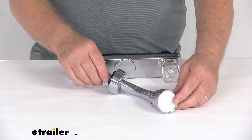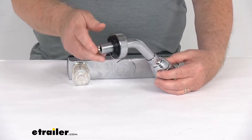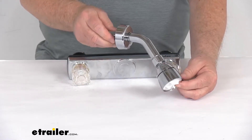On the zoom in, we'll talk about the shower head. It is a single function on-off shower head. It is an all-chrome plastic construction and the head will easily twist off for cleaning. It does have a flow rate of 2.5 gallons per minute maximum.